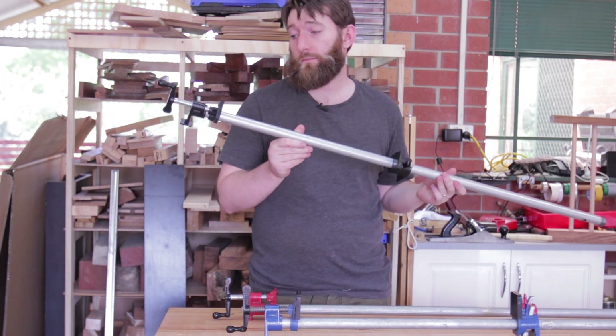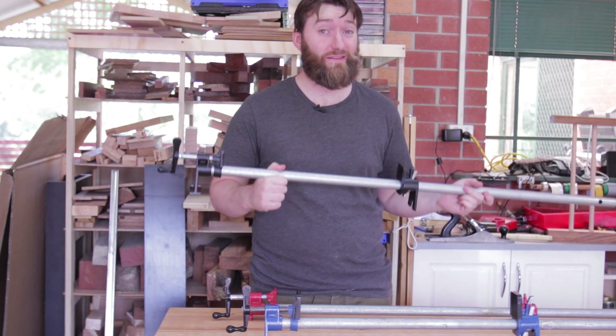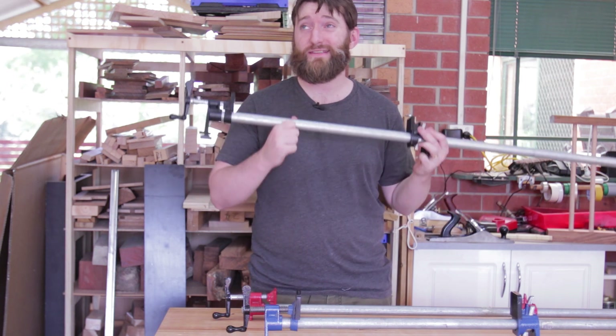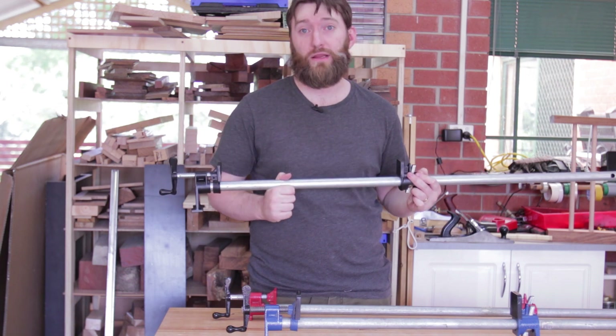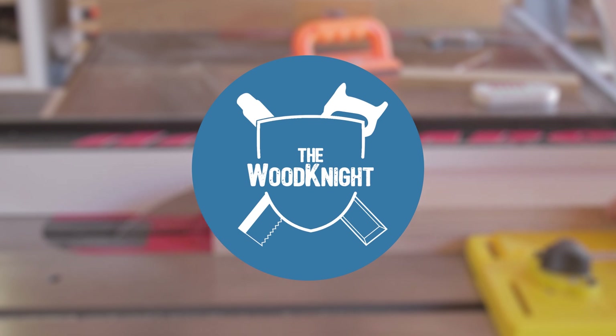I've just picked up this pipe clamp from Timbercon — the Balladonia 3¼ inch pipe clamp. To answer the question in the title of the video: is this the best pipe clamp in Australia? The answer is no. However, it's the only type of pipe clamp you should buy.